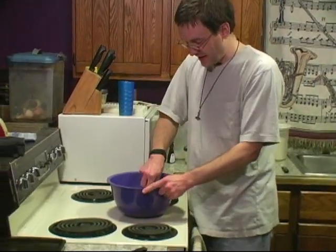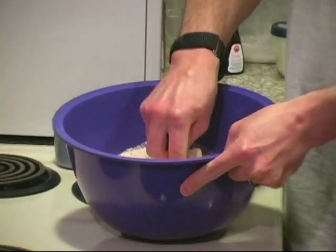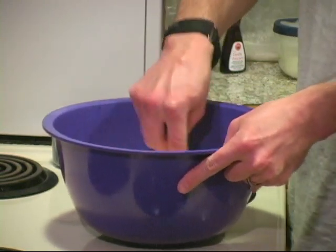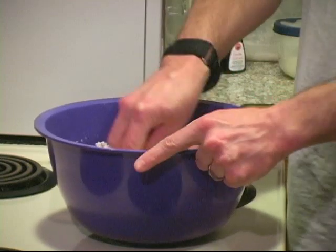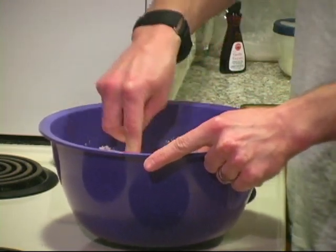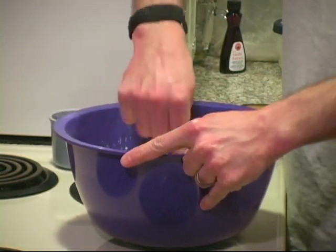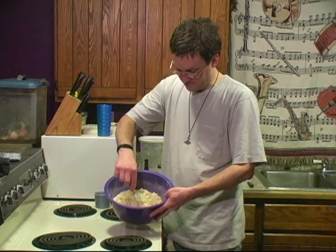So now I just sort of chop the butter into the flour so that it gets well mixed together, because you don't want a huge lump of butter in whatever you make. So whenever you're mixing in solid butter or shortening, make sure you chop-mix it with the flour first. All right, so this is pretty well mixed up now.